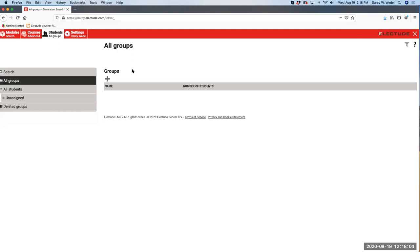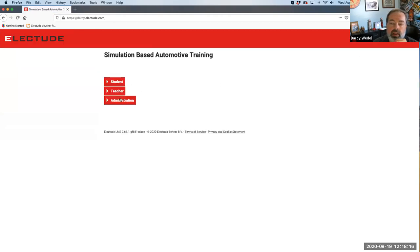When we migrate to Canvas, are students going to be able to log on to the Electude website directly? When you integrate through Canvas, the administrator button will still work because you still need direct administrator access outside of Canvas. But the student and teacher buttons are disabled because they have to gain access into the platform through Canvas.